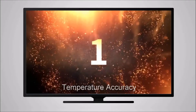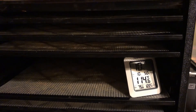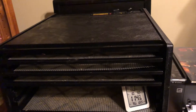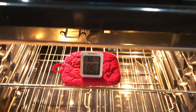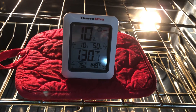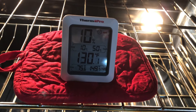Round one: temperature accuracy. We used a digital thermometer to measure the air temperature of each appliance. Each device was set to 115 degrees Fahrenheit. The Excalibur is pretty close — easily within one degree, which is within the tolerance of the thermometer. The Samsung convection oven, even though it's set at 115, is actually 130 degrees Fahrenheit — well over the 118-degree threshold to keep food raw and its enzymes intact.